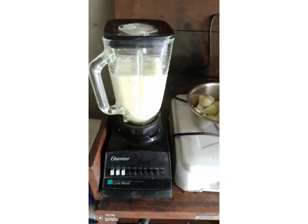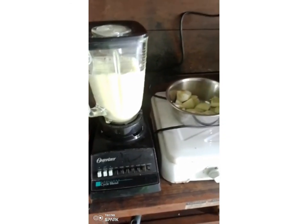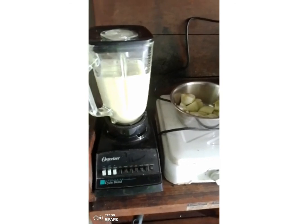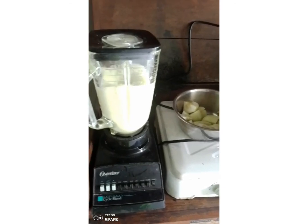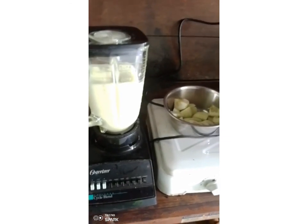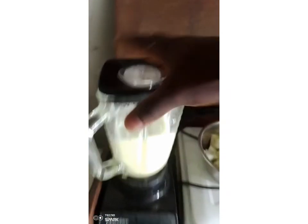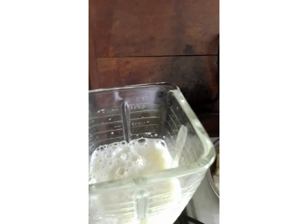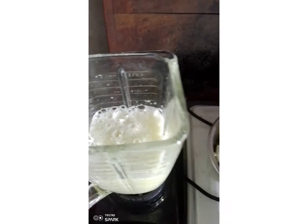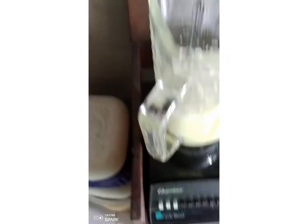While we are blending, let's look at the health benefits of tagiri. I think this is enough blending — let's see what we have. We have our tagiri paste here, so I'm going to pour this first quantity.